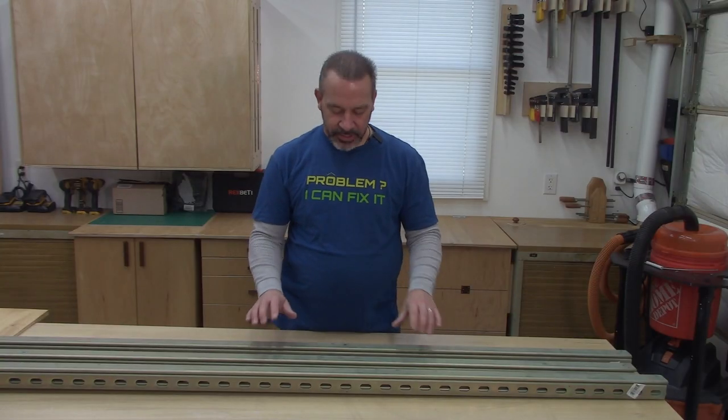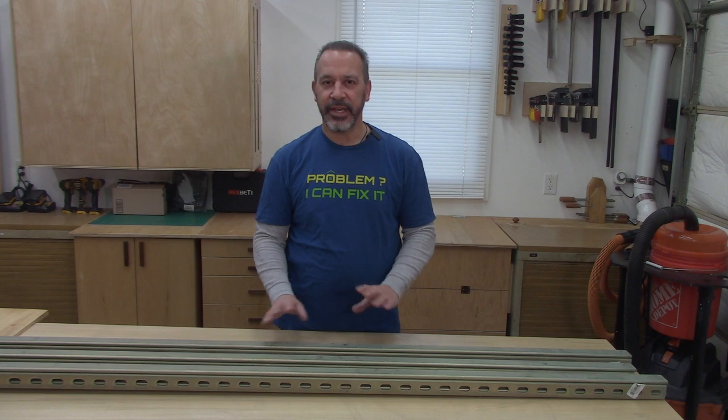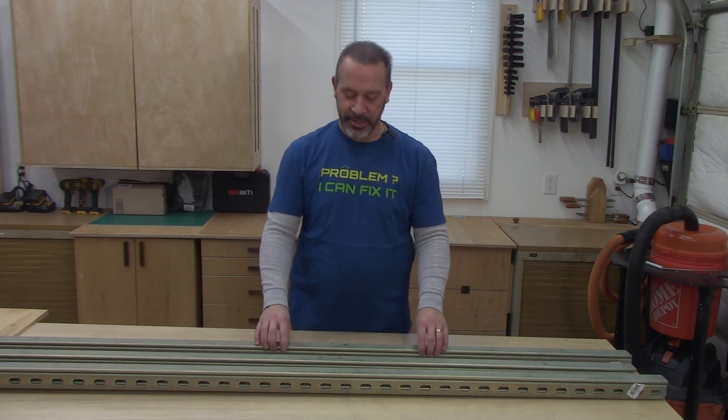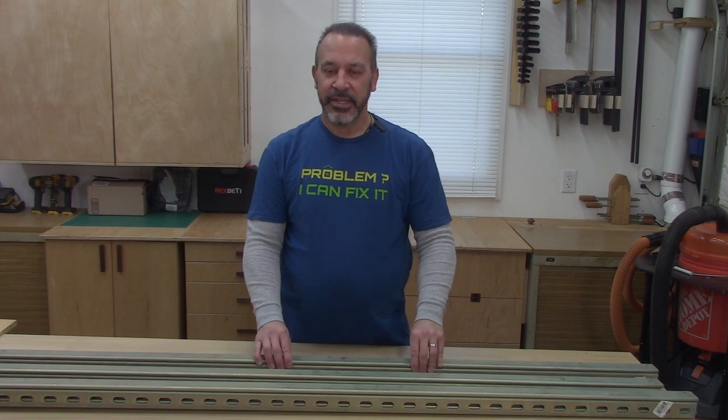I'm going to put together some type of crane or gantry up on the ceiling. The bulk of the build is going to be using this stuff called Unistrut or Super Strut. You can get it at the bigger hardware stores, a plumbing supply house, or an electrical supply house. It's normally used in industrial applications, but it's pretty inexpensive and very sturdy.